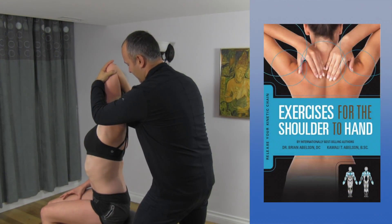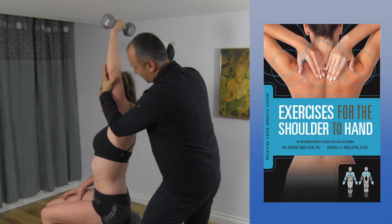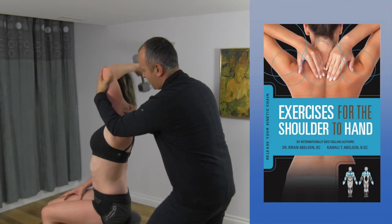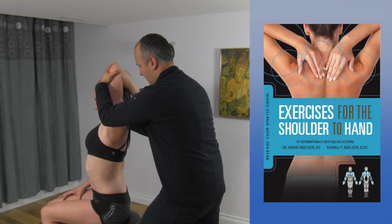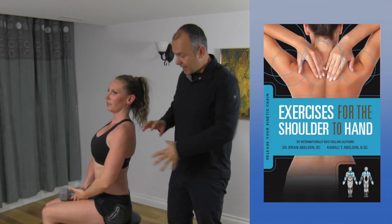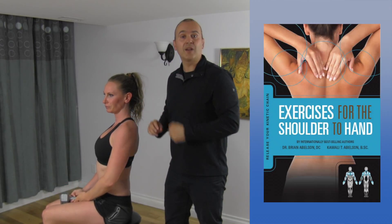Let's just do a couple more. Good. So it's just a great way to help reinforce the movement and release those muscles.